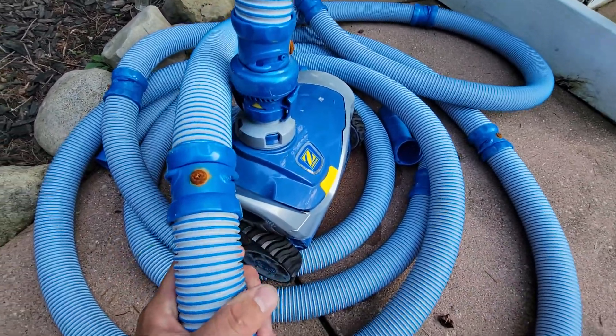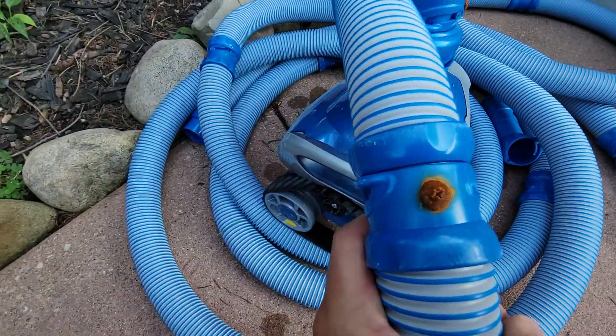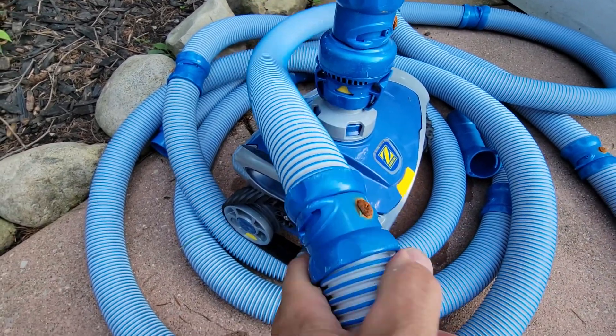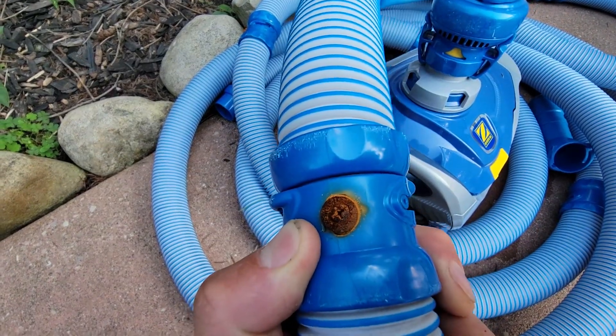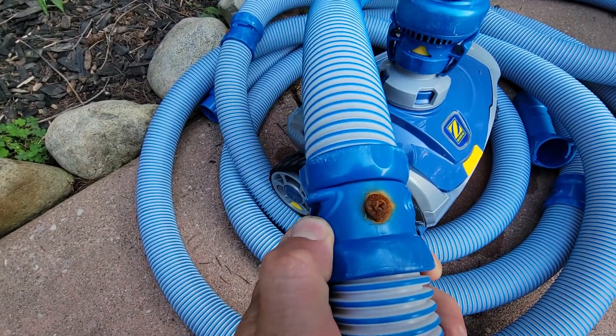So what I did — and I need to replace these screws because I thought they were stainless — I simply put in some screws to hold it from turning back on itself and popping out every time. I'm going to take these out and put some stainless screws in there, which is highly recommended because these rusted very quickly.